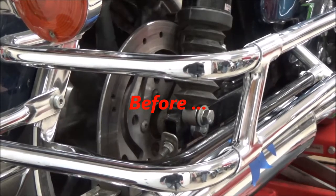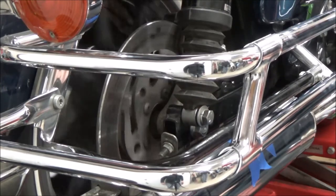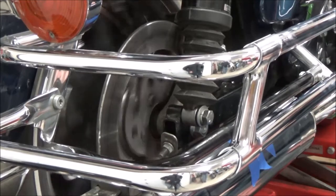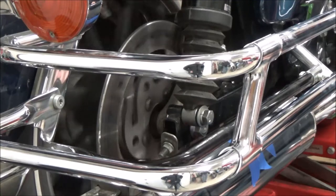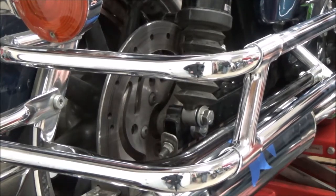We have a brake that was dragging and we've got a visual spot on the rotor where it's been blued. You can hear there's a spot that's catching — it's just barely hitting in one spot. We're going to disassemble this and take a look.